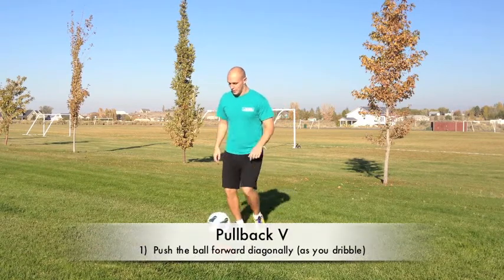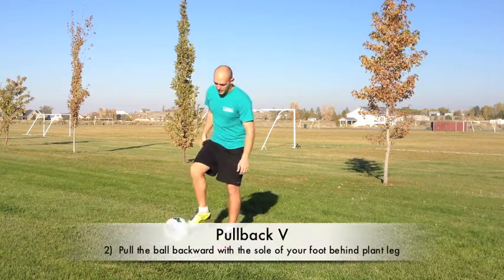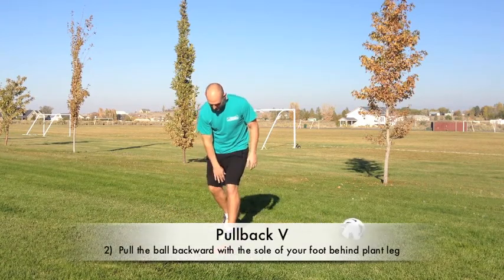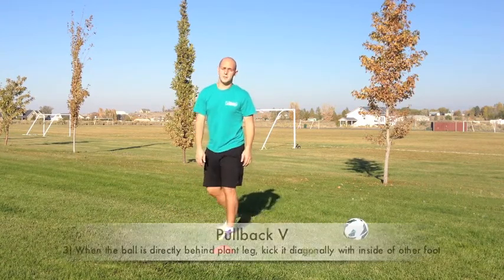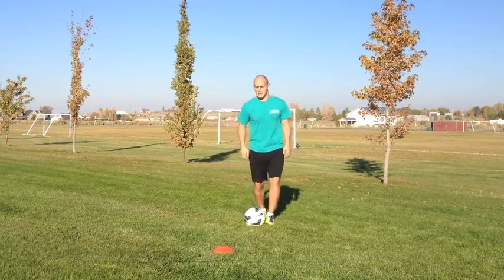This is what it looks like. You're going to push the ball forward and then pull it behind you and use the inside of your foot to go the opposite direction behind your leg. Done at speed, it looks like this.